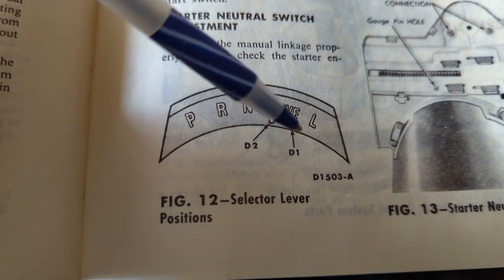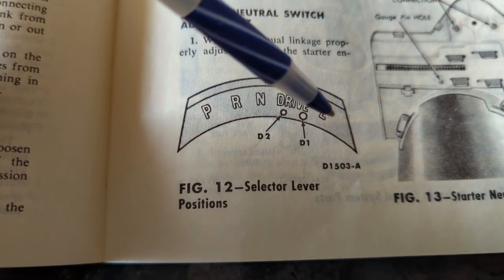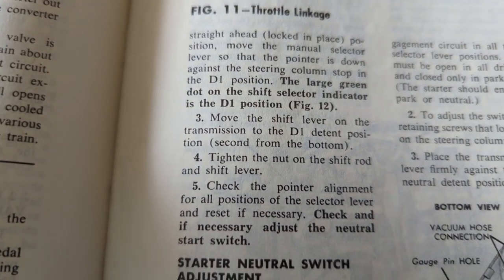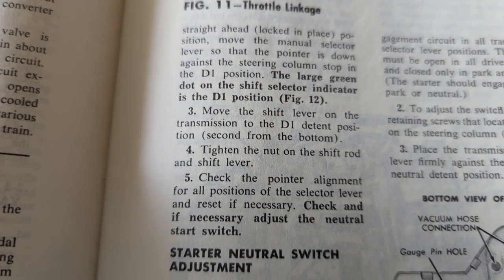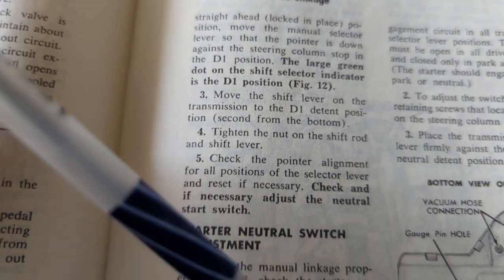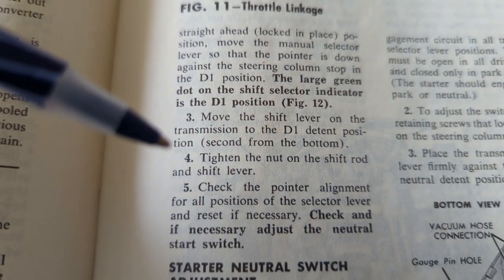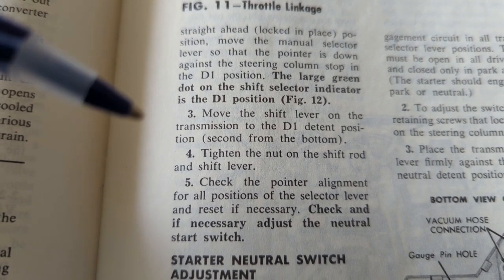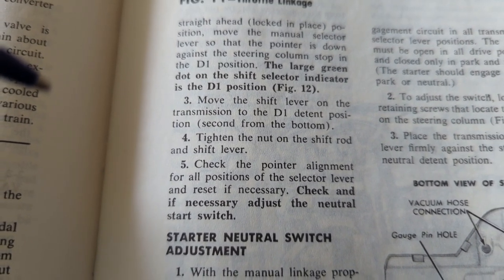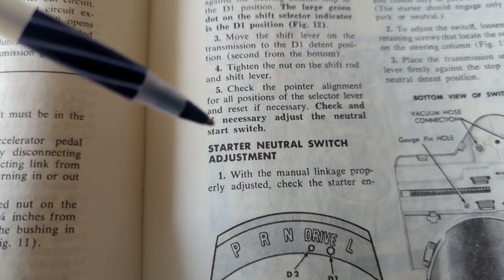Looking at figure 12, that should be the normal drive position for this Cruise-O-Matic. The very first spot is low range. Move the shift lever on the transmission to the D1 detent position — second from the bottom — so the bottom one would be low range. Then tighten the nut on the shift rod and shift lever, check the pointer alignment for all selector positions, and reset if necessary.